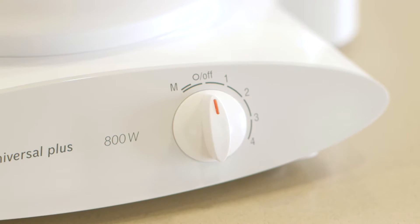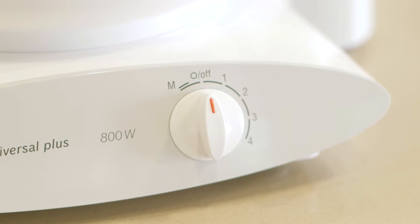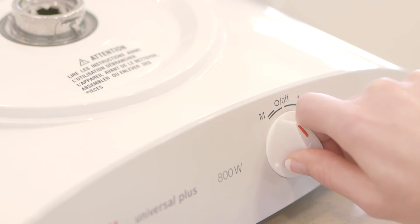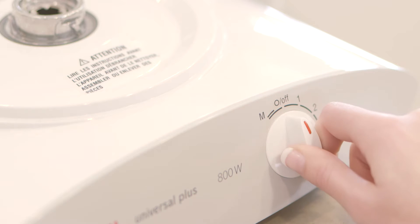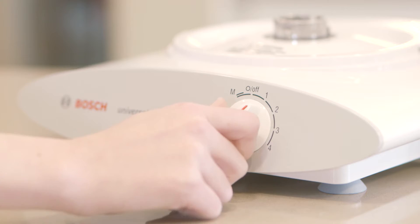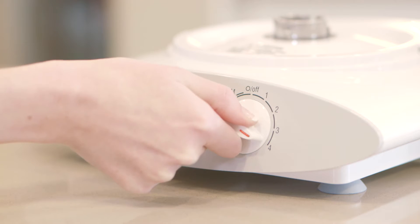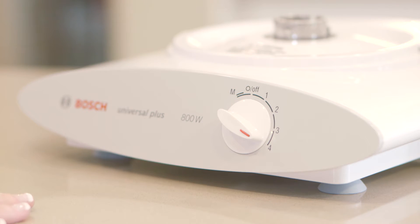There are four speeds plus a momentary or pulse function. To pulse a mixture, turn the knob to the M position, then release. Repeat as needed. When increasing speed, move the switch gradually from speed one up through speed four, pausing briefly at each step.